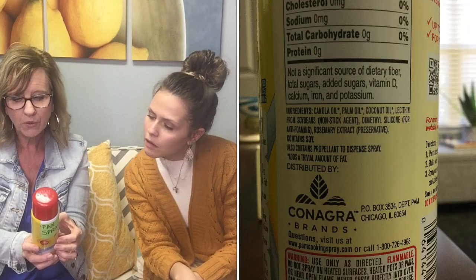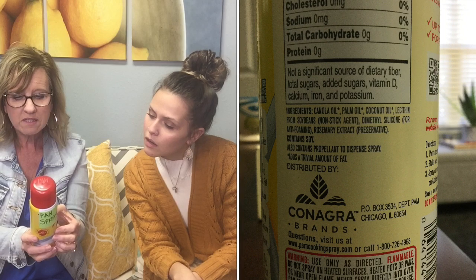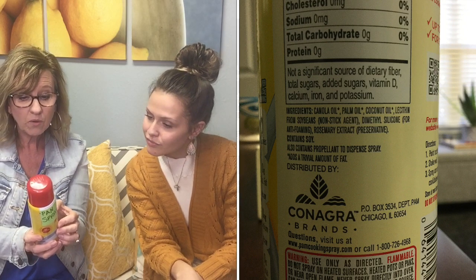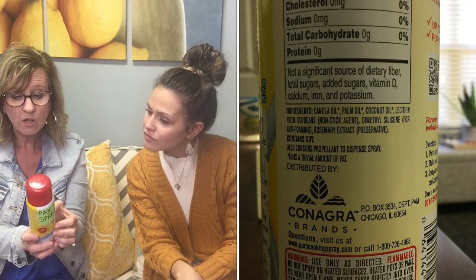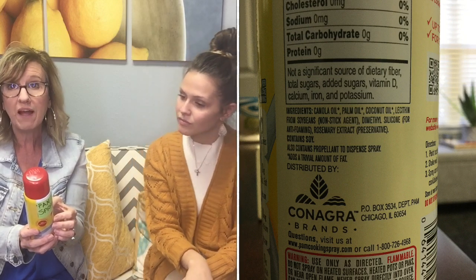That's a genius marketing thing they did years ago, because everybody just thinks this is zero everything. Let's look at the ingredients: canola oil, palm oil, coconut oil, lecithin from soybeans, dimethyl silicone anti-foaming agent, and rosemary extract. It also says it contains propellant.